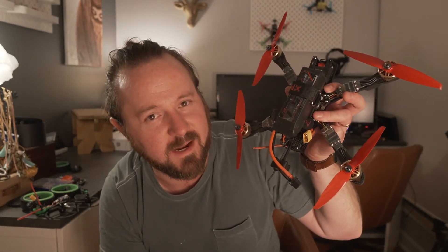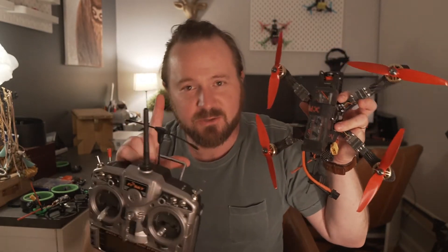What's going on? Fastest way to bind the Taranis transmitter with Crossfire to a Crossfire Micro or Nano RX on your new drone. Two minutes, no Lua scripts. Let's do it.